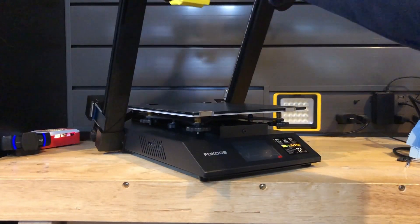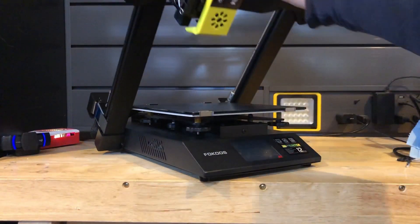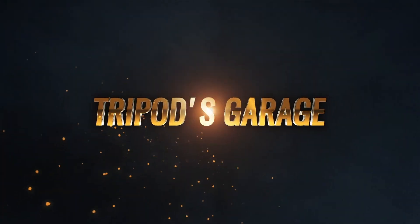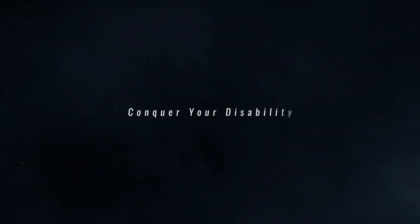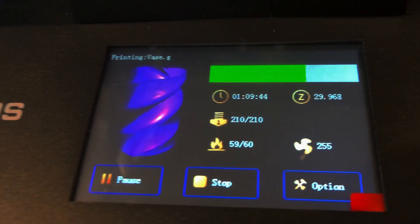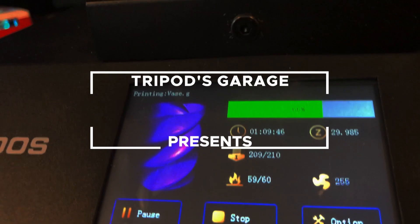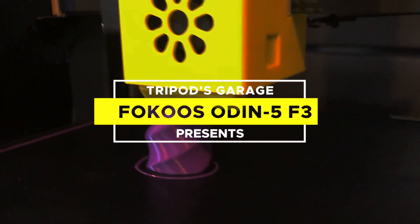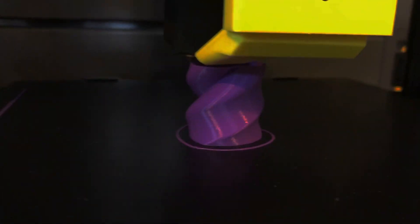Wow, a folding 3D printer. Who ever guessed? It's pretty unique — it folds, but what else does it do?